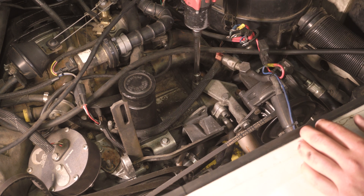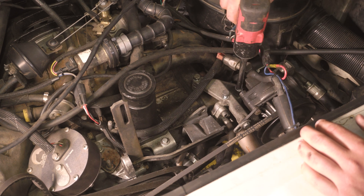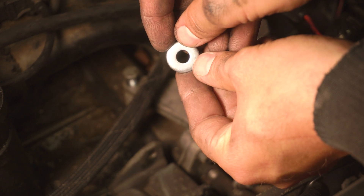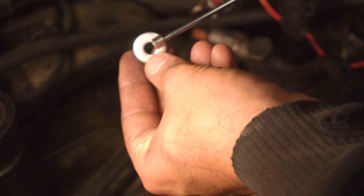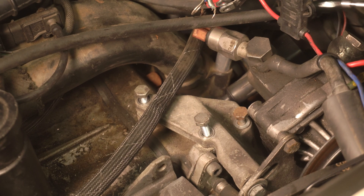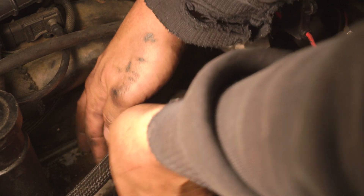Loosen the three mounting bolts for the power steering pump bracket. With all three bolts loose, lift the power steering pump bracket up. Take the provided thicker eight millimeter washer and slip it underneath the bracket at the lowermost bolt — this can be kind of tricky, so using a thin magnet helps. Lift up the power steering bracket once more to line up the alternator fixed bracket.